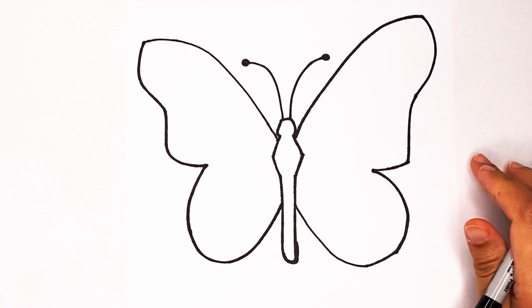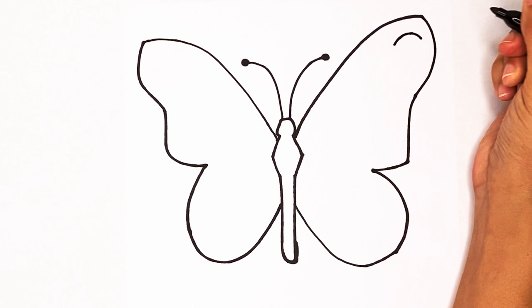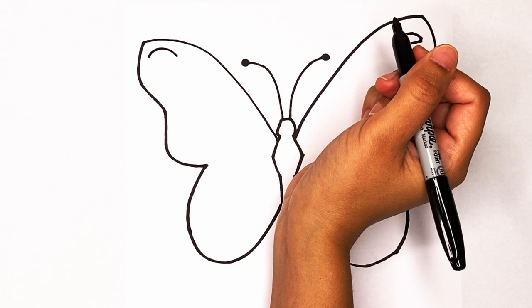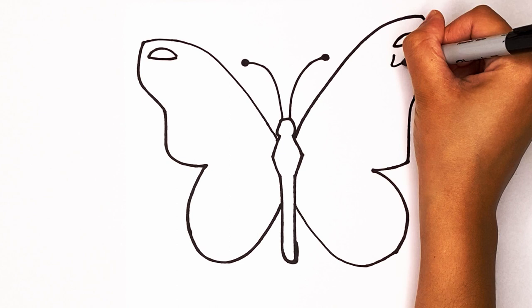Now let's create some detail in the wings. I'm gonna create little patterns — they're kind of just wherever you want. I'm gonna make a curve like that and then close it off with a line. Same thing on the other side: make a curve like that and then close it up. The wing patterns are kind of the same on both sides. I'll do another pattern: go up and around.